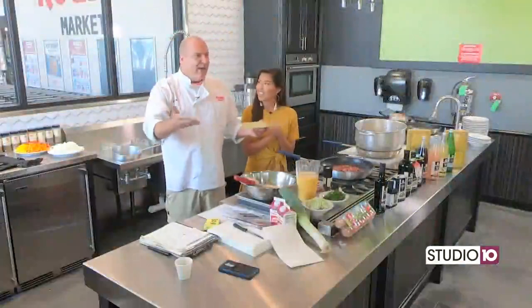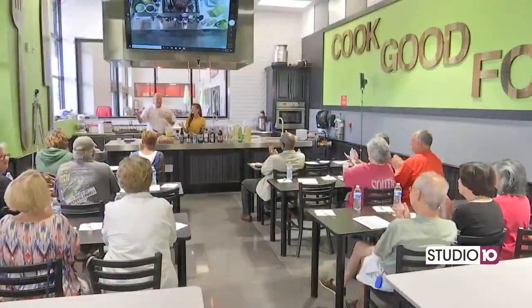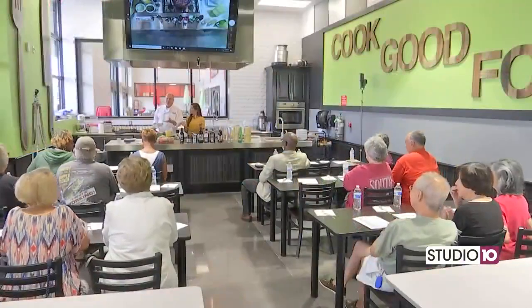Hi everyone, welcome to our first kitchen segment. We got a great audience here today. Wow, good to see y'all. Well, most of them.